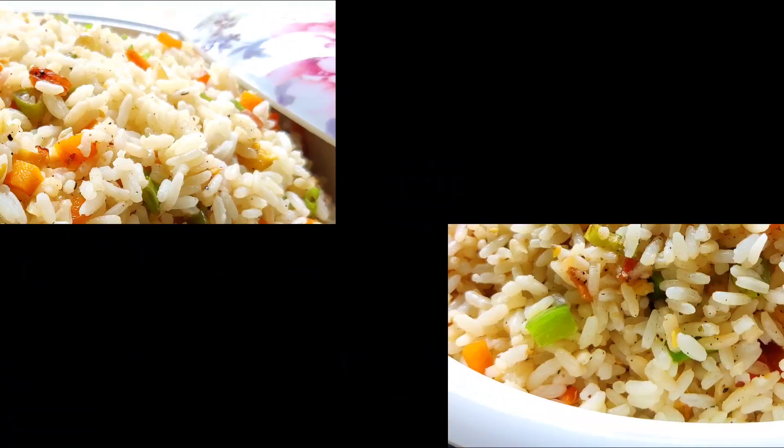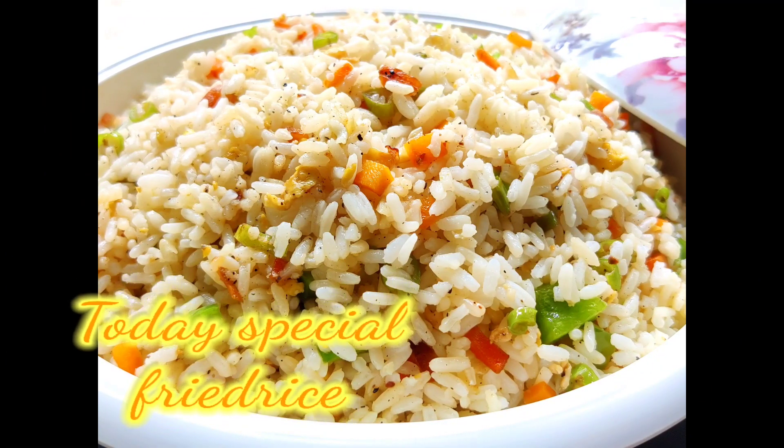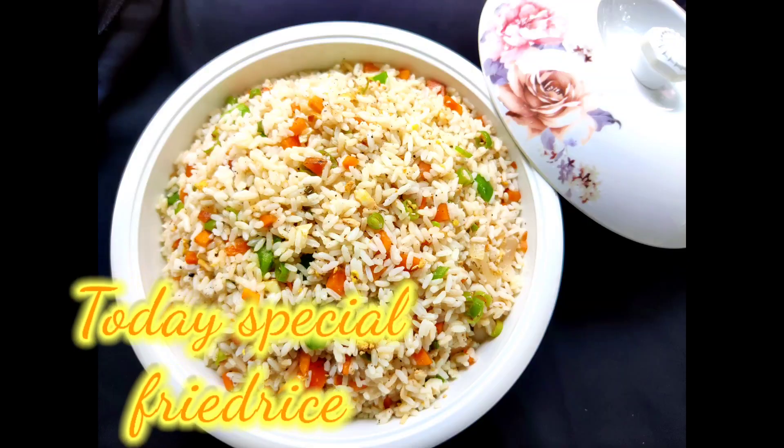Hi, Assalamualaikum. Welcome back to my channel. Today, I am going to show you the best recipe. We are going to make a fried rice.